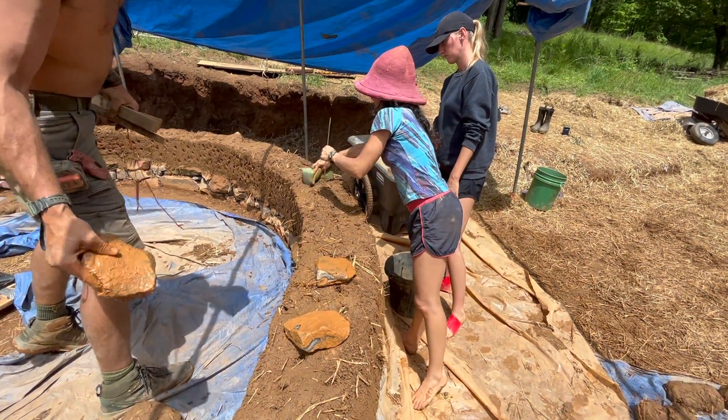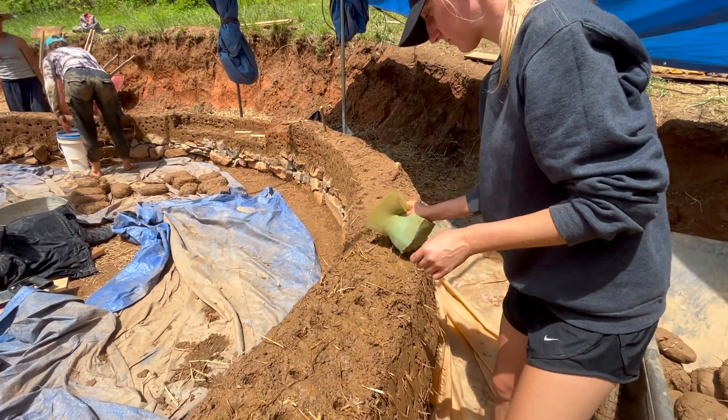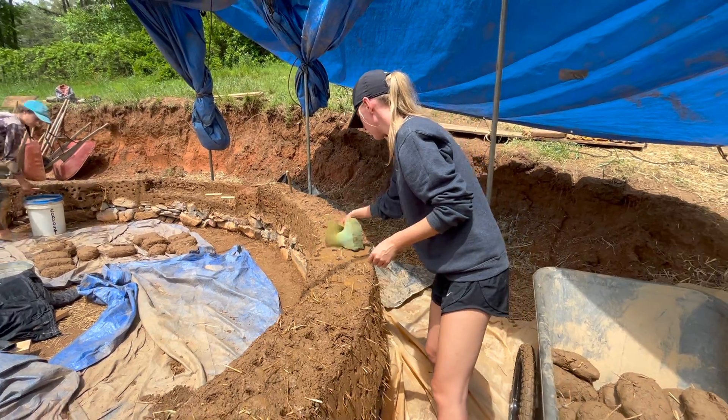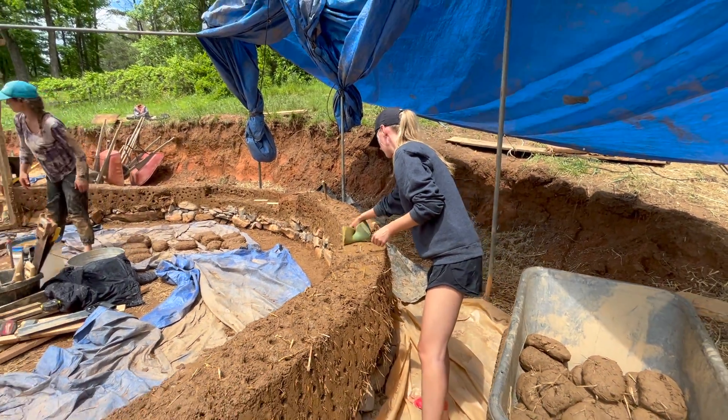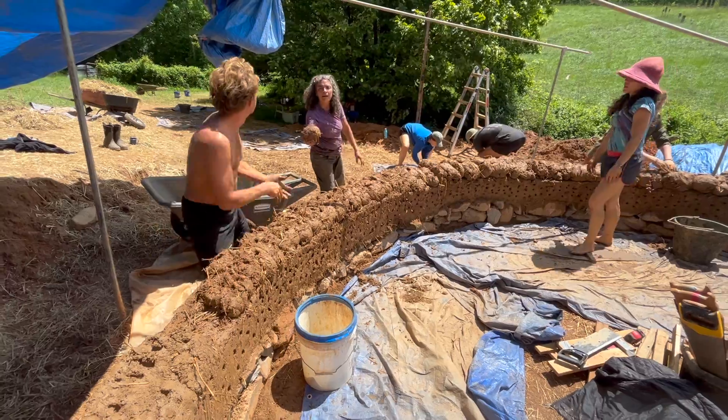Once trimming was finished we were ready to start building again. When you start a new course of cob on an existing portion of wall you always want to make sure the top of the existing wall is slightly moist — this allows the new cob and old cob to have a stronger bond because the water makes the clay sticky again.